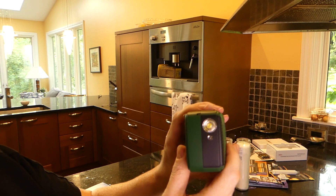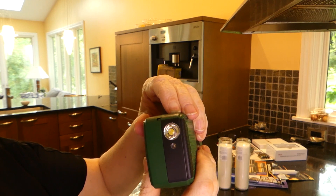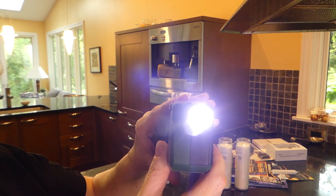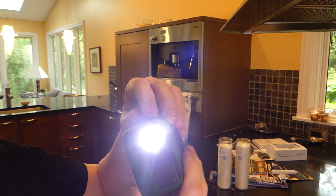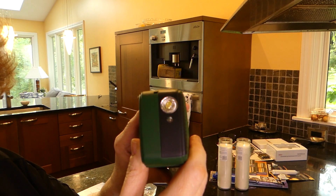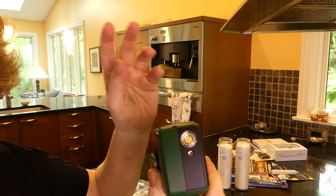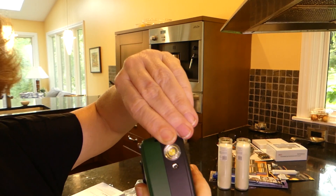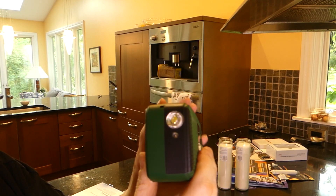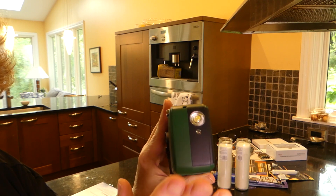On the side here, you do have a light — comes in handy. Then it gives an SOS signal. And one more — it has a definitely loud emergency alert signal, which could come in really handy.